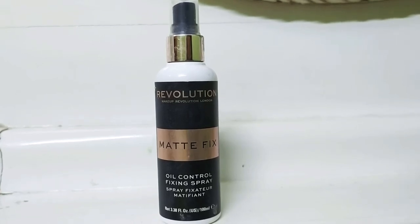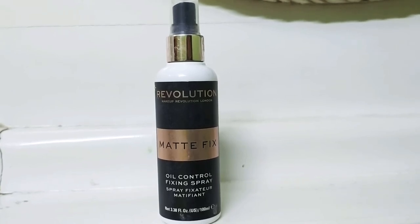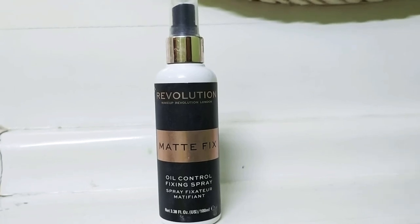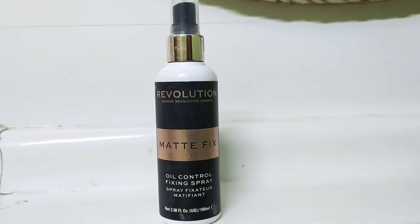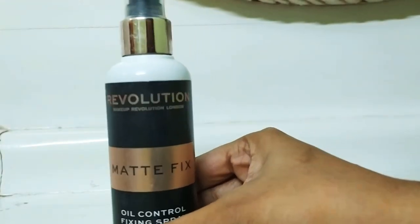This is a matte finish and it is revolutionary because it gives a non-shiny look. It is not recommended for dry skin, but if it is used then we will review it.